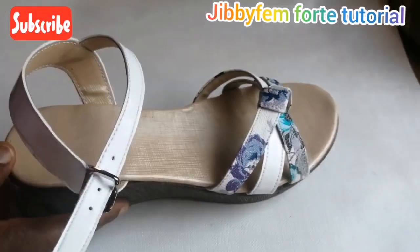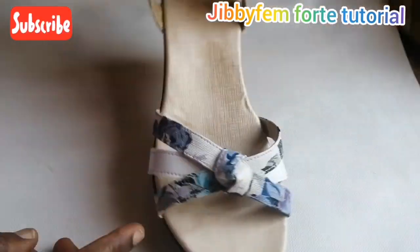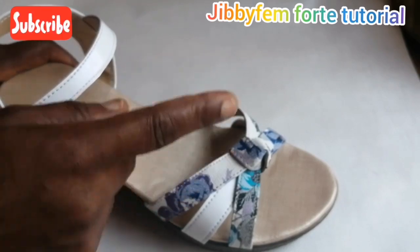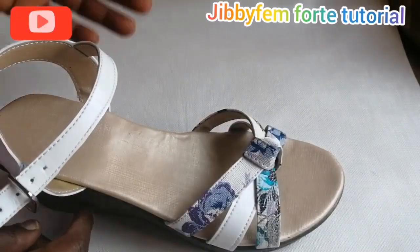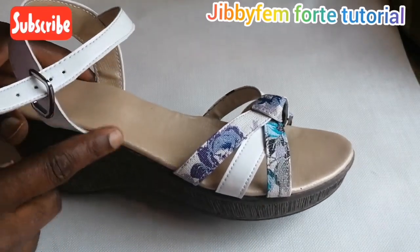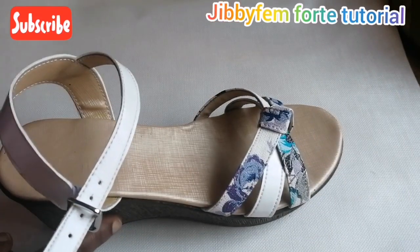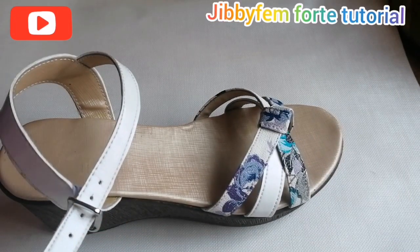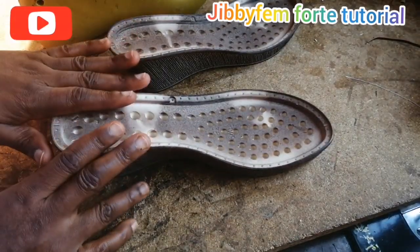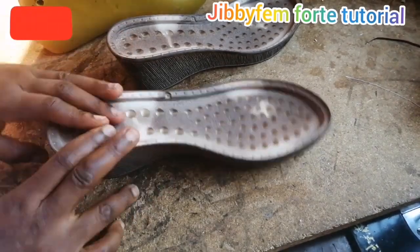Hi, hello everyone and welcome to GBFM. For today's tutorial, I'm Mojibola. Today I'm going to be teaching us how to create this floral and knotted wedge sandal. I'm going to start with this particular wedge — as you know it's a floral knotted sandal and it's going to be on this particular wedge.